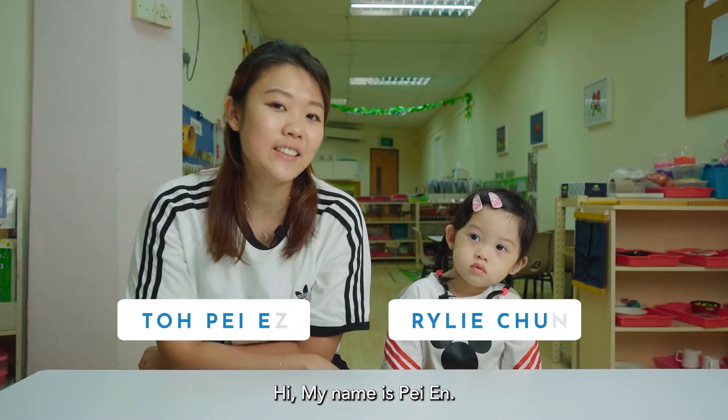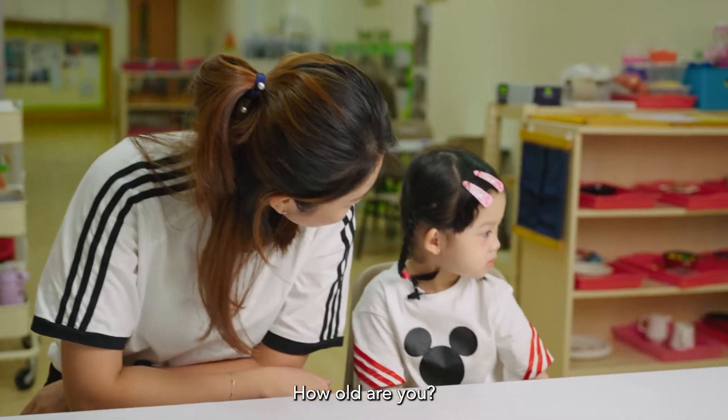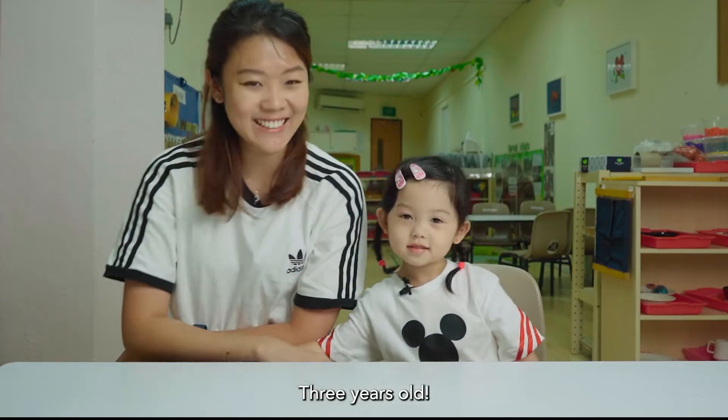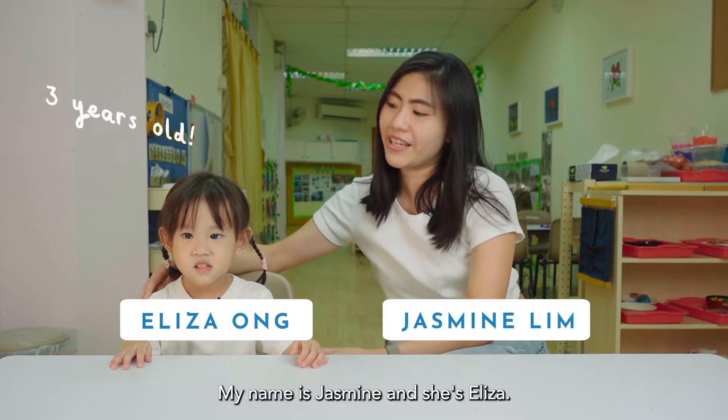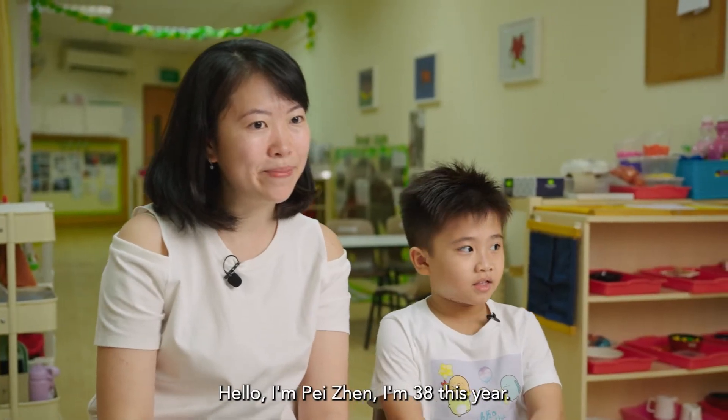Hi, my name is Pei Eun. What's your name? How old are you? Three years old! Hi, my name is Jasmine and she's Eliza, three years old this year. Hello, I'm Pei Eun. I'm 38 this year.